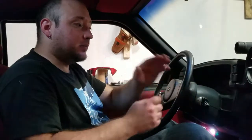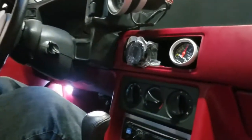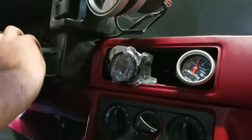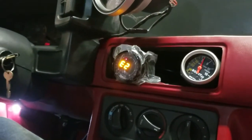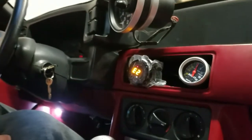We got the micro squirt system in the car, the boost gauge in, and the wideband gauge in — everything is wired up and soldered in. Now we're going to calibrate the wideband gauge. The gauge is in, the harness is unplugged up front, and the oxygen sensor is out of the pipe. All we're going to do is cycle the key on. You'll see it read E2, which means it's reading correctly and that the sensor is not plugged in.